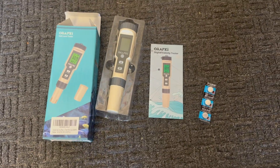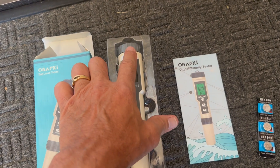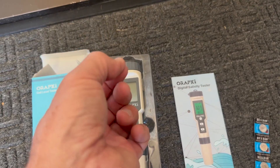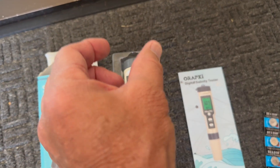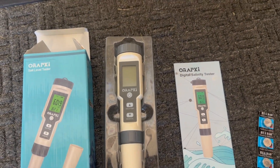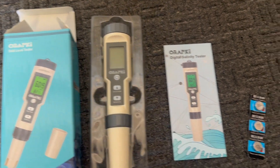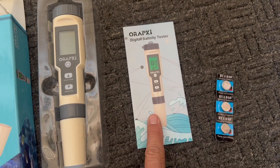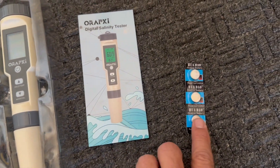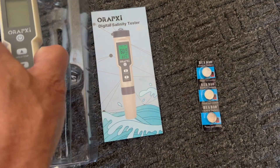This is what you get inside the box: a little insert where the unit sits, and the unit actually comes with its own batteries installed. Inside, when you unscrew the top, there's a little plastic tab you have to pull to allow the batteries to make contact with the unit — that way the batteries weren't draining during shipping and shelf storage. Just pull the tab, screw it back in, and you're ready to go. It also comes with a manual and an extra set of batteries.